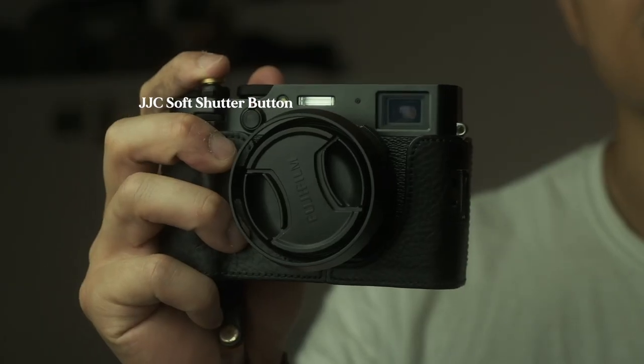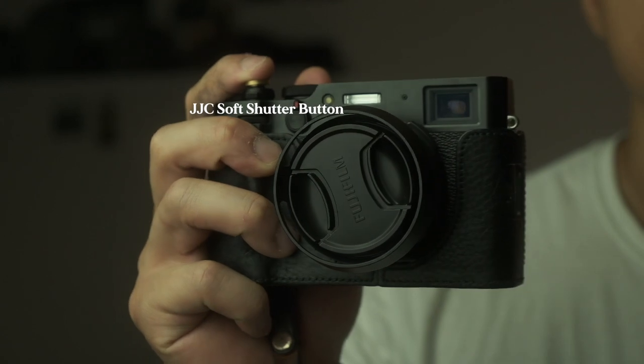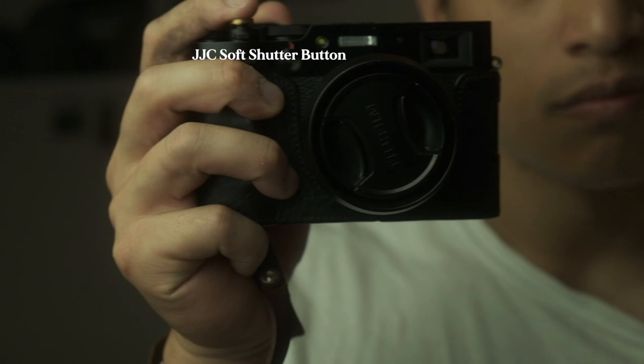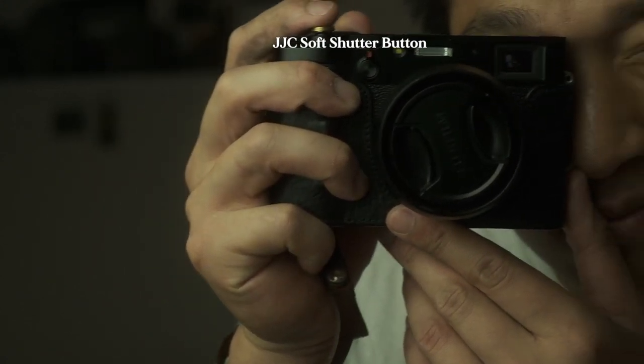The soft shutter release button — I've got the one in brass. This is purely aesthetic; it doesn't really make shooting easier per se, but it does feel more tactile. I will advise you to stock up on these because I've lost count of how many I've lost — they come undone so easily, so you need to keep tightening it. Links for all of these things will be down in the description.